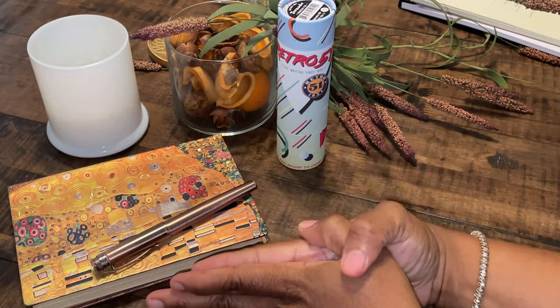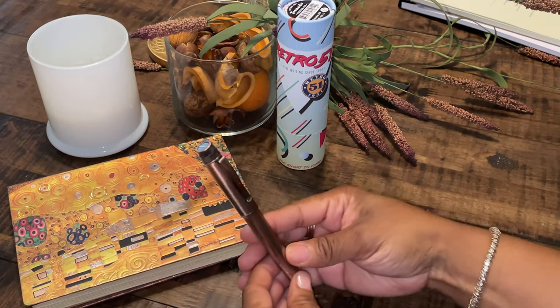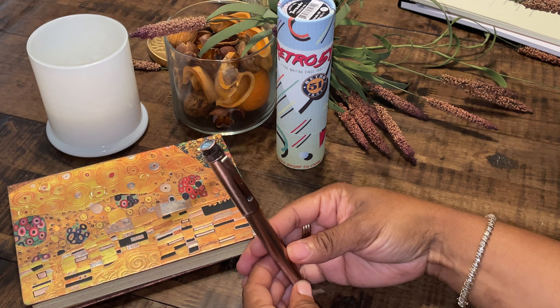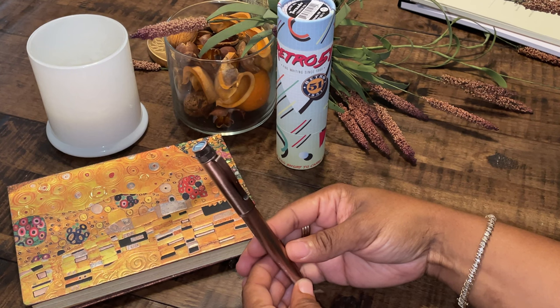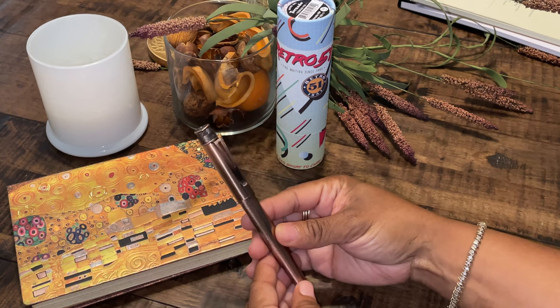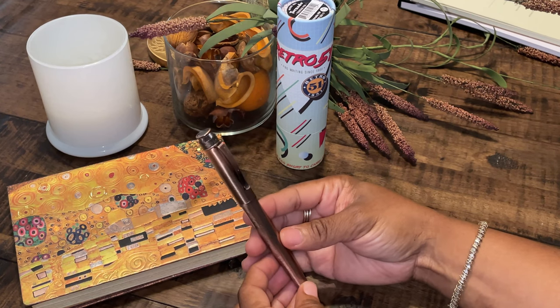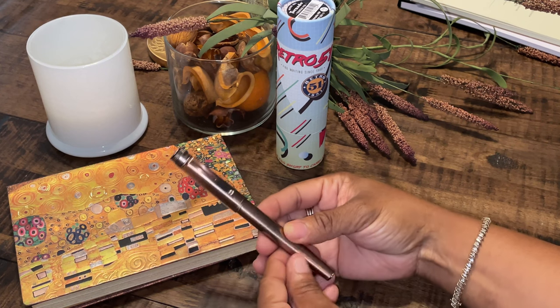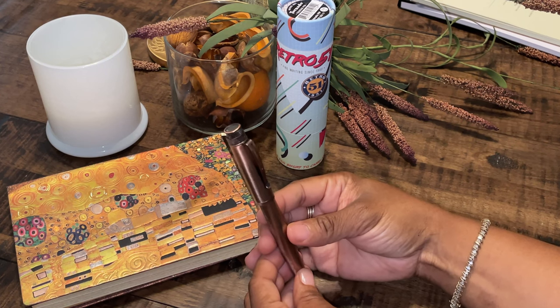Hello and welcome to Writer Always Write. Today I'd like to share with you my newest fountain pen. This is the Retro 1951, or Retro 51, Tornado Lincoln. So far I've had this pen for about two weeks and I have not been disappointed with the performance of this fountain pen.